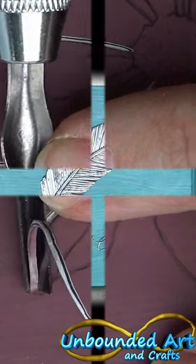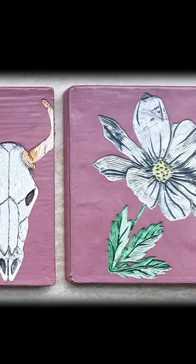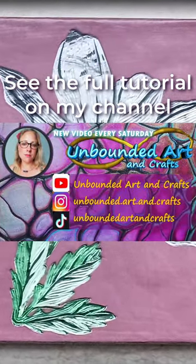In my start-to-finish series, I'm showing you how to create these cute little coasters with different techniques. If you want to see how, please come and watch my newest video on my channel.